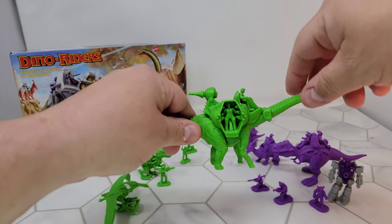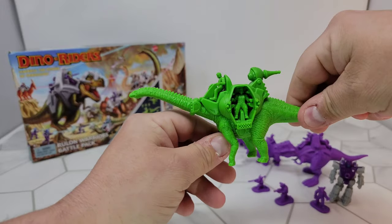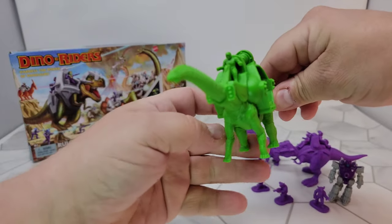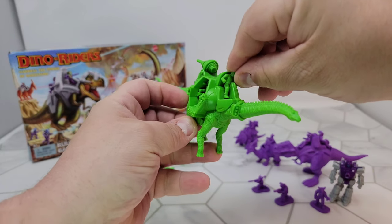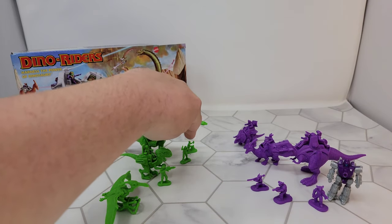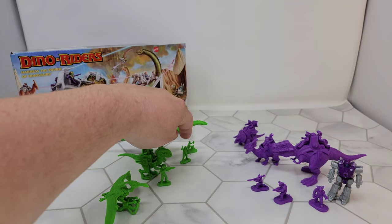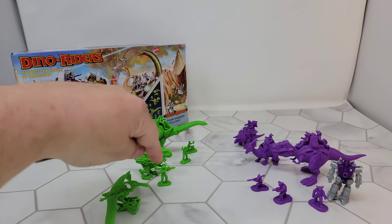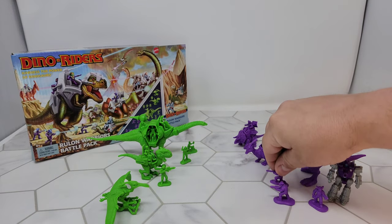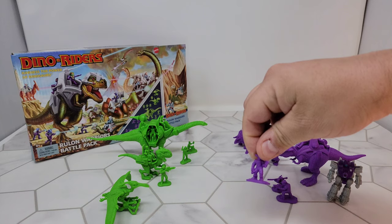There are three riders in the Brontosaurus — or Brachiosaurus, whatever you want to call it. They do pop out. Once you get them in there they're kind of stuck, but they do come out. You can take them off their seats. You've got a commander or communications guy, a guy with a grenade launcher, a guy with a machine gun, a rocket launcher, another machine gun. One guy looks kind of like a scout or a commander.